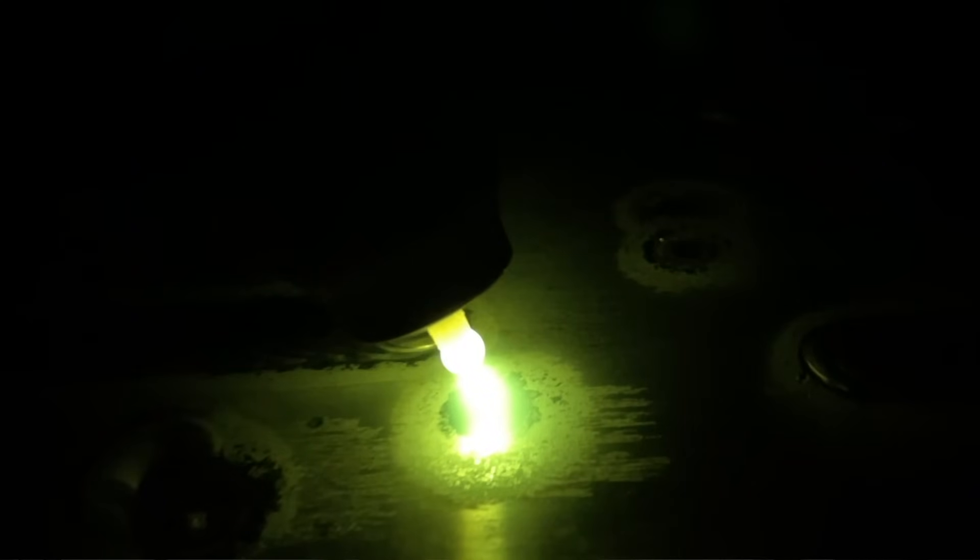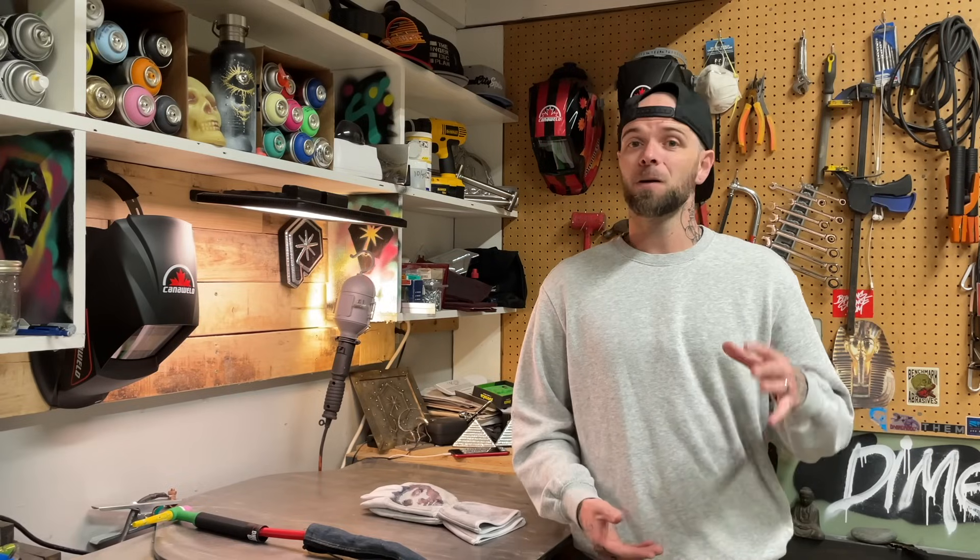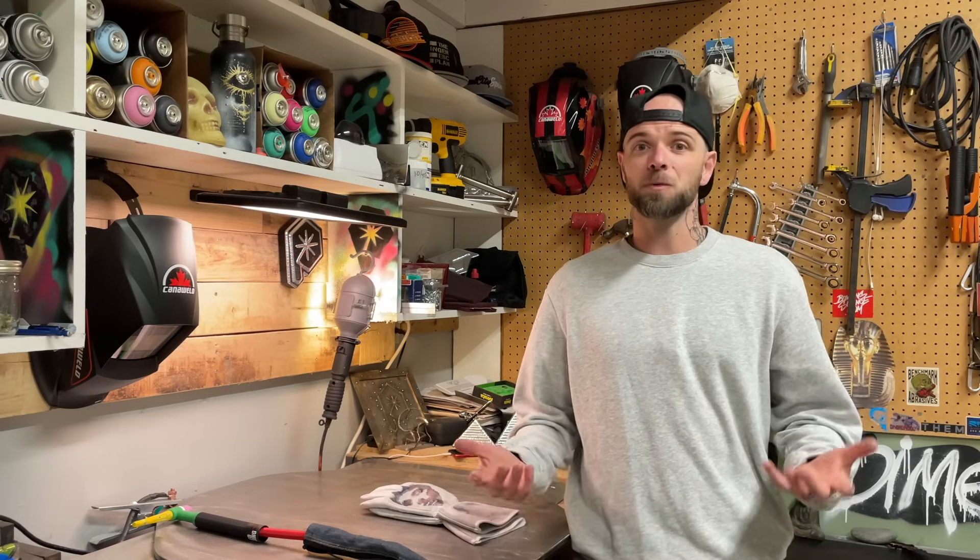When welding at high amperage — thick fillet welds and stuff like that — I'll dial the positive side of my cycle down a little bit, so I'll be running more negative. Anytime you have too much positive side at high amperage, you'll see the tungsten's tip starting to flutter, and even with a decent sized ball it will become unstable. Turning the positive down so you're running a little more negative lets you weld at much higher temperatures with a more stable tungsten tip. More negative side also usually means a little more penetration directed on the weld zone, and it gives you more life out of your tungsten.